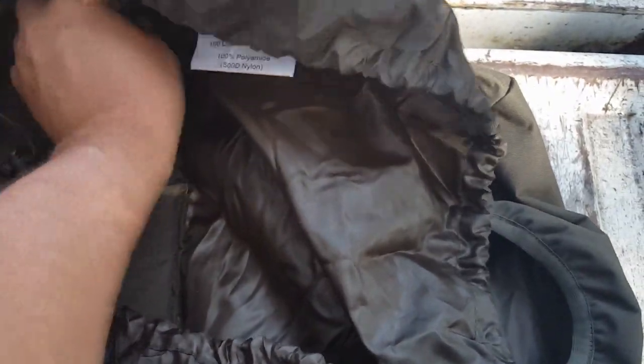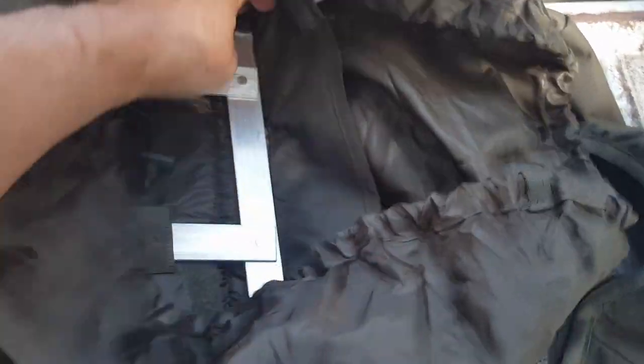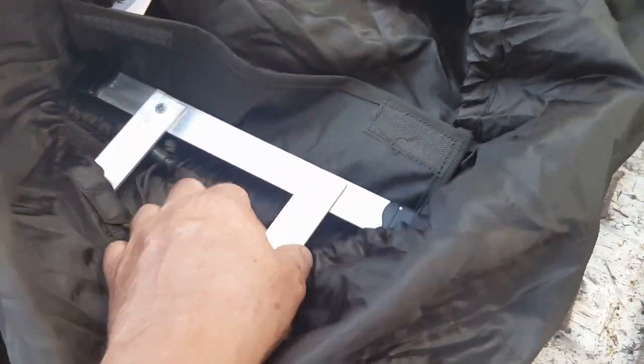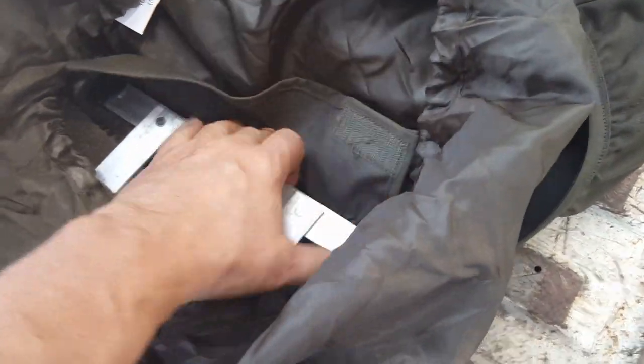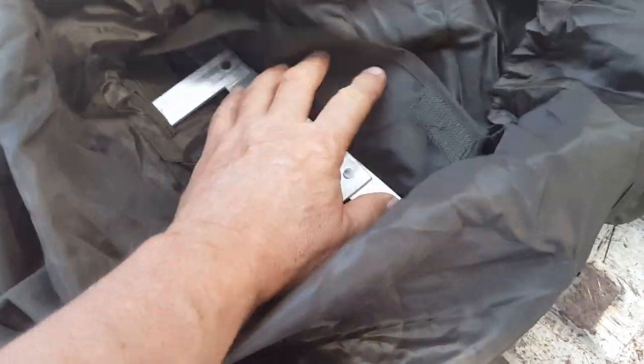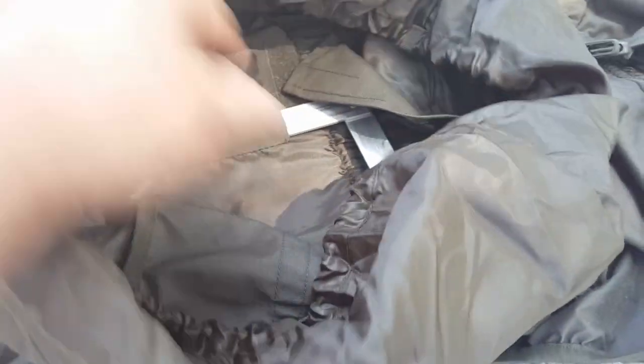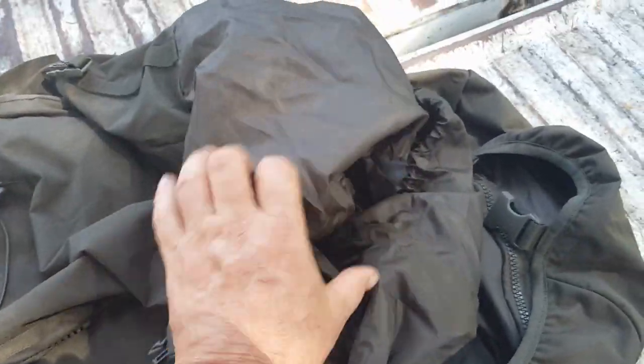It is an internal frame pack and it's got aluminum stays. It's kind of interesting — I am not used to seeing aluminum stays that are connected in a double-T, but that's what they are. Like most aluminum stays, you could pull these out and actually shape them to your back. It also has a hydration pouch, but it's on the side, which is not normal in US packs, with a little opening on the side for the tube to come out. It's a generous pouch — probably holds a 3-liter. Other than that, the main bag is just one main compartment.